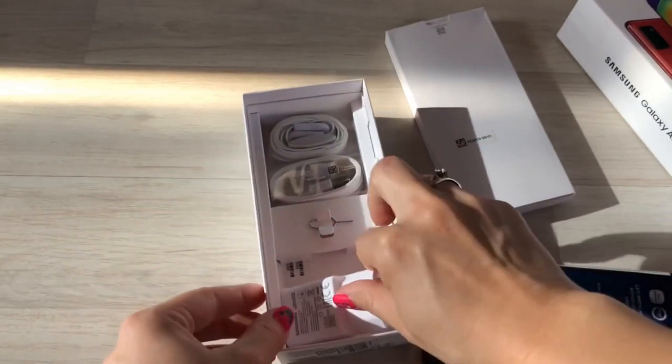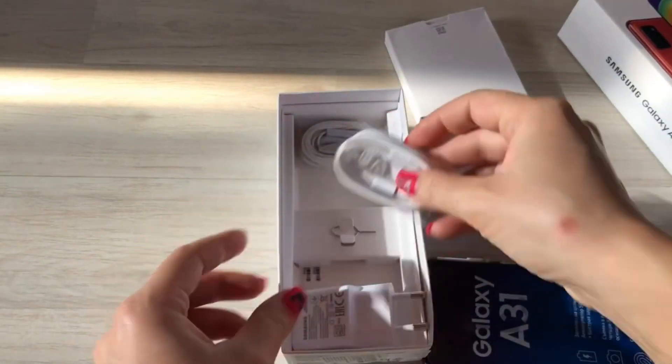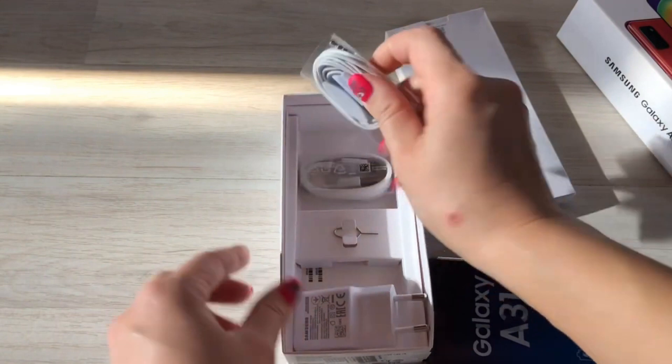In the box you can find a 15W charger, a needle for removing the SIM tray, a USB cable, headphones and documentation.